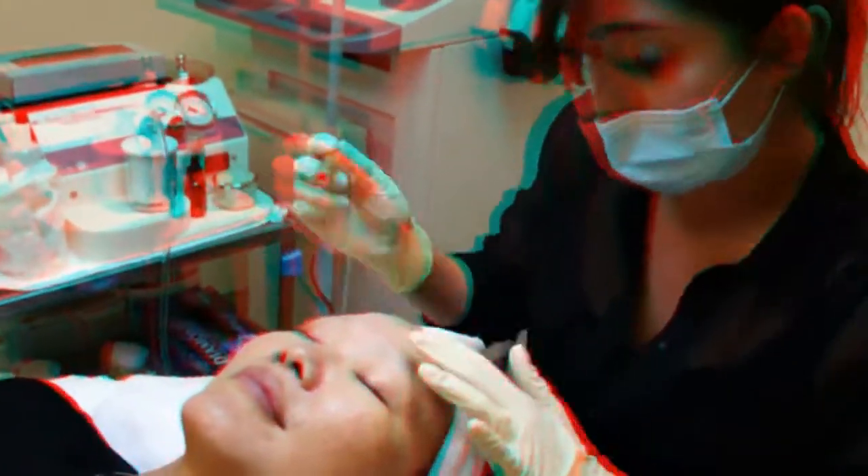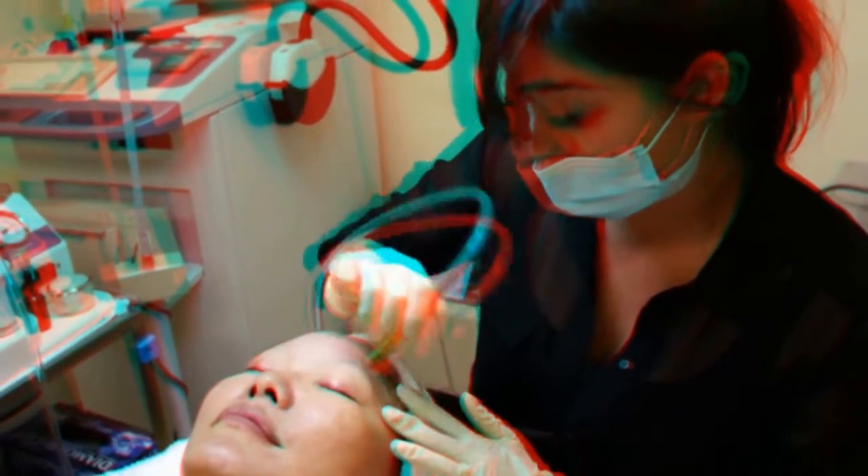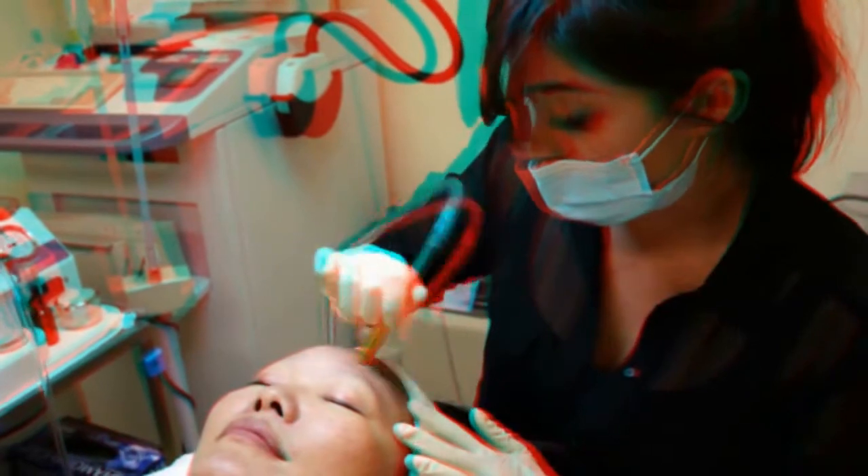The great thing about microdermabrasion is that less is more, so I'd rather do a gentler form of this treatment. Your skin's going to look and feel a lot softer and smoother, and it's also stimulating collagen, so you're going to be softer, smoother, and more plump. It's great to soften up any fine lines and wrinkles.